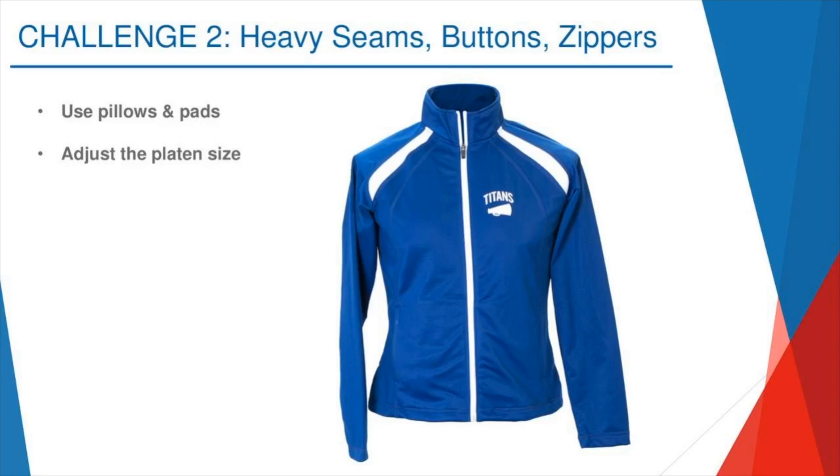We have a bunch of wonderful tools you should invest in. First is what we call heat printing pillows and print perfect pads — I'm going to have Stacy paste links to both on our website. Heat printing pillows are great — they're a foam pillow with a Teflon cover that you slide inside the jacket. It helps absorb the shock of the pressure so the zipper can fall into the pillow and not melt or crack under the pressure of the heat press.